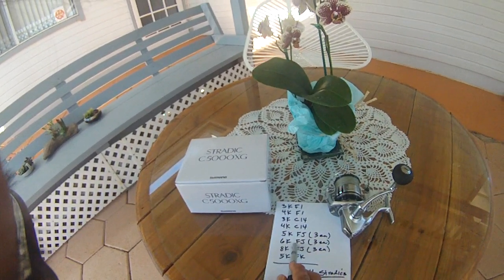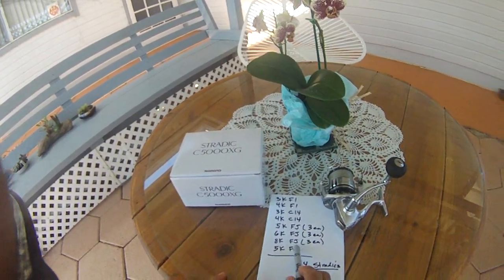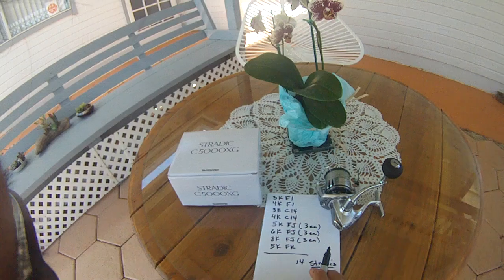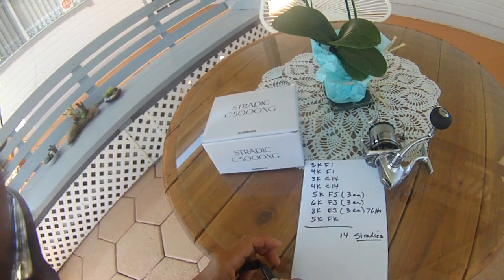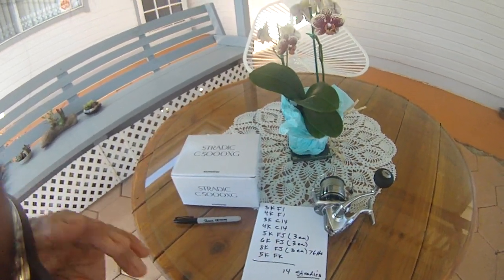Then I went to three 6Ks — three of each because I liked them, but they failed. The 8K, I went to three of those and they failed too. The longest of all these reels was the 8K — it went through 76 hours before failure. All the others failed before 76 hours. This is the way I fish — probably because the reel was not watertight.